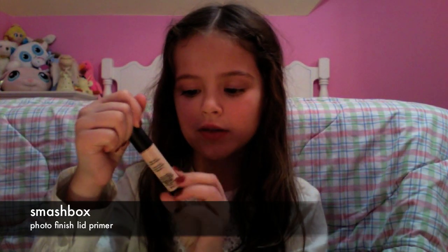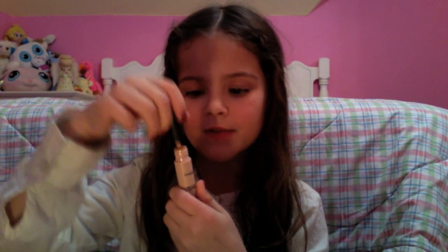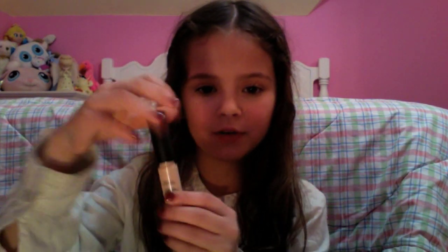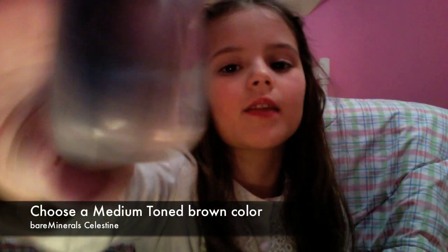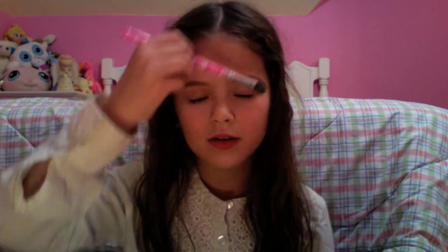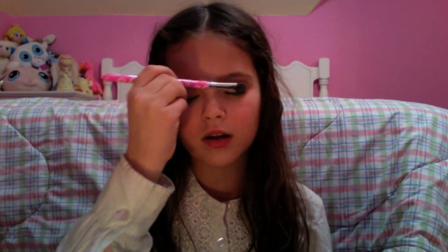So right now I'm going to start with the lid perimeter. I'll just start off with little dots, and then finish with the perimeter. Spread them all out. See how pretty that is?